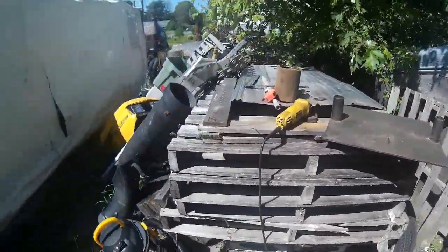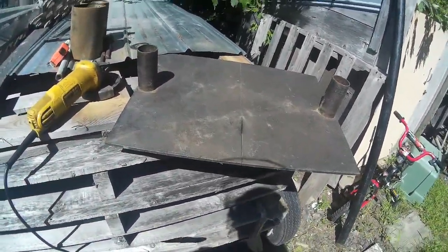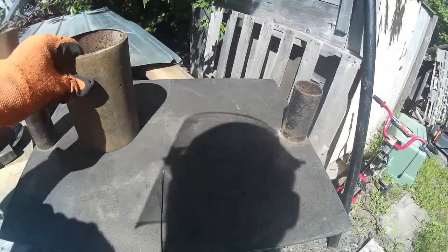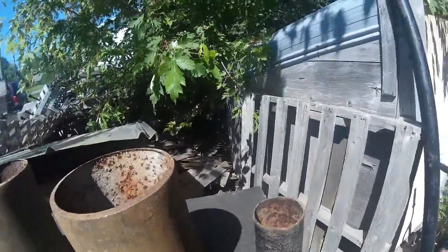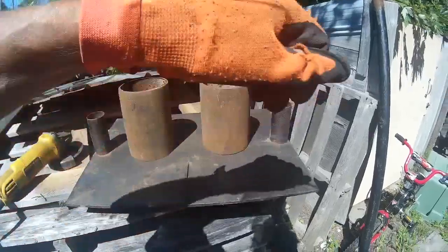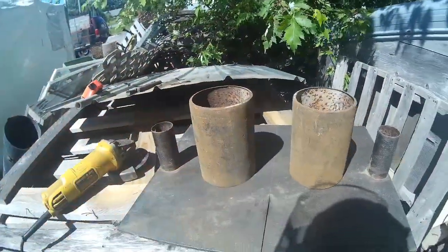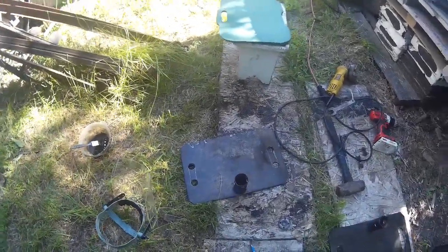I'm temporarily moving away from the trailer job to fabricate two lowering devices for tree work. This one is pretty much going to look like that. What you do is wrap the rope around the big one and then around the little one, and there are going to be these things to block so you can tie off.